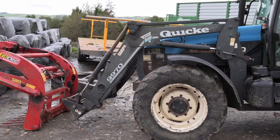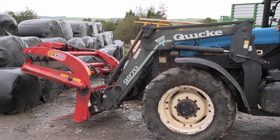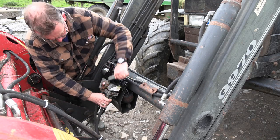I have a Quickie Q970 loader, which I purchased off of Tim Gleason Machinery 20 years ago. This is the only loader we have on the farm. It's used for all our feeding, cleaning out, etc.